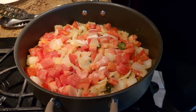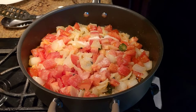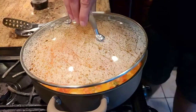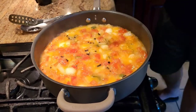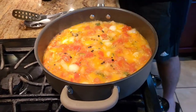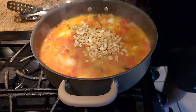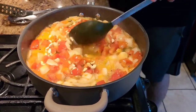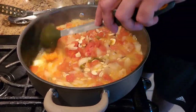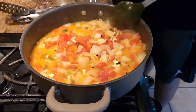We're going to add a little bit of water, cover it up, and let it cook for a little bit. Once it's cooked completely, to get the creaminess we're going to add an ample amount of cashews. If cashews are hard to find, you can substitute watermelon seeds instead.